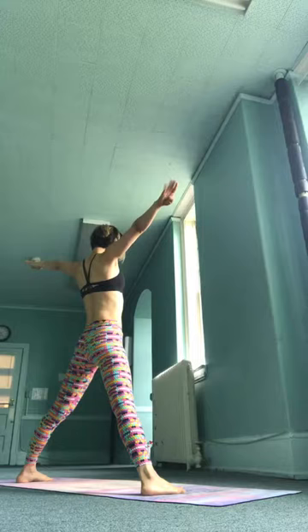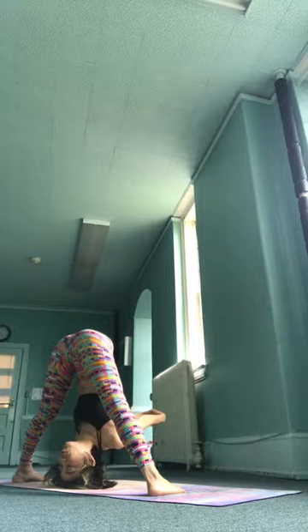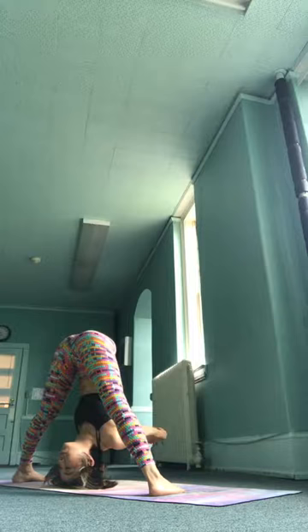Inhale, then exhale, fold forward. Relax the shoulders towards the ground. Avoid pulling, tightening, or squeezing too much with the fingers. Instead, simply let the shoulders find their space of release.